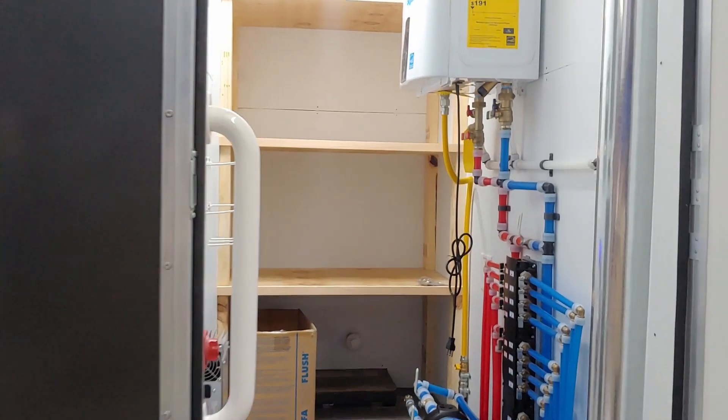Going into the utility room, we have our upgraded shelving, and we also have the stabilizers for the ramp.